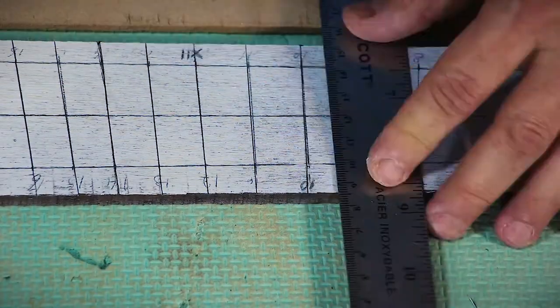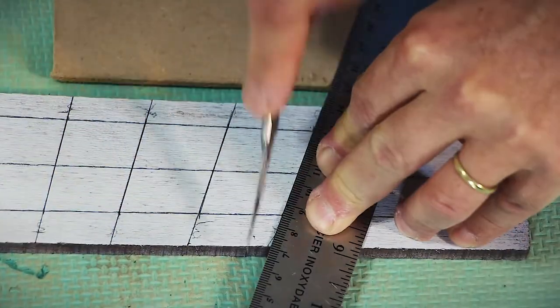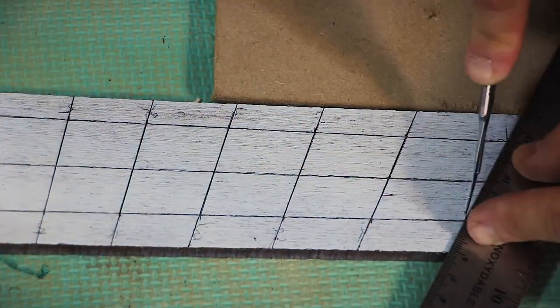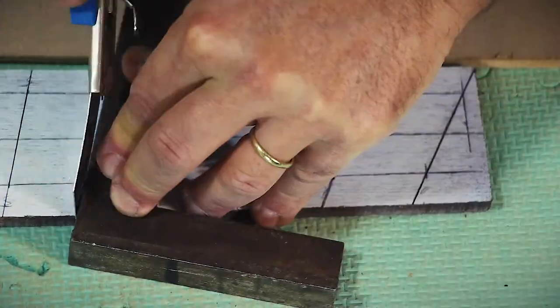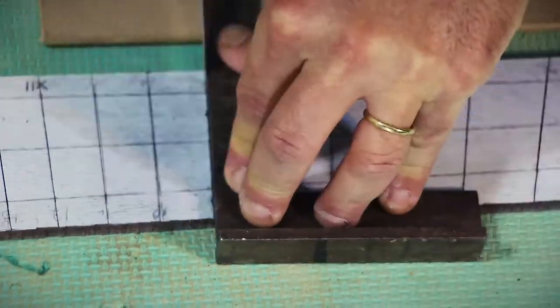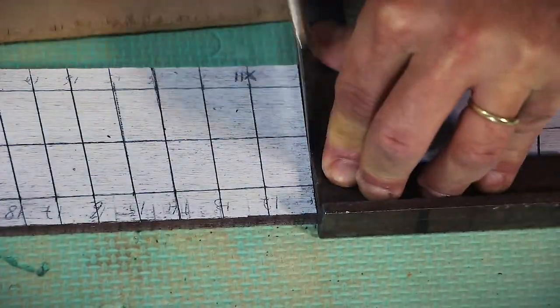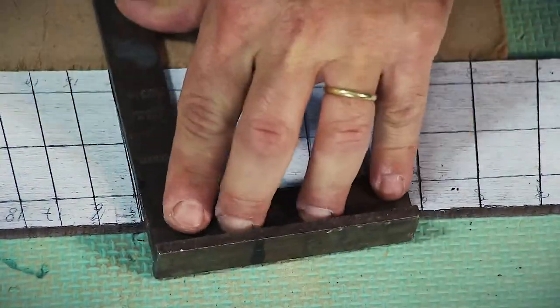Remember to align the ruler to the blade marks and not just the pencil. It is important to start with gentle strokes of the blade — the grain will make the blade stray if you use force. We're just trying to mark the position and give the saw an easier path to follow. To make it even easier for the saw blade, I'll repeat the last step with a thicker blade of a box cutter to slightly deepen and widen the cut. Here again, too much force will make the grain fight against you.